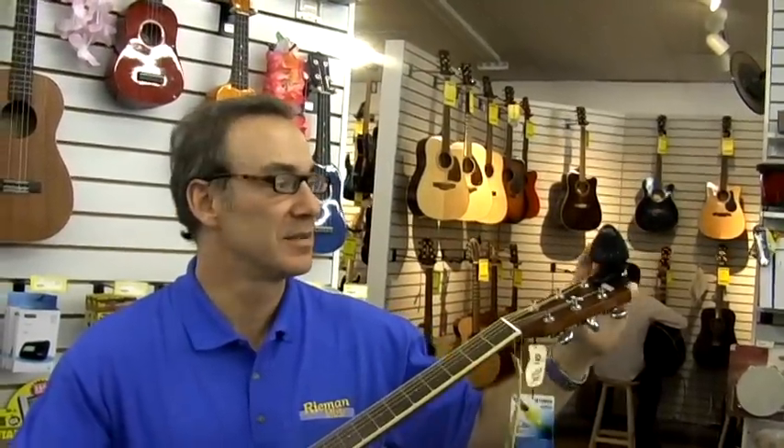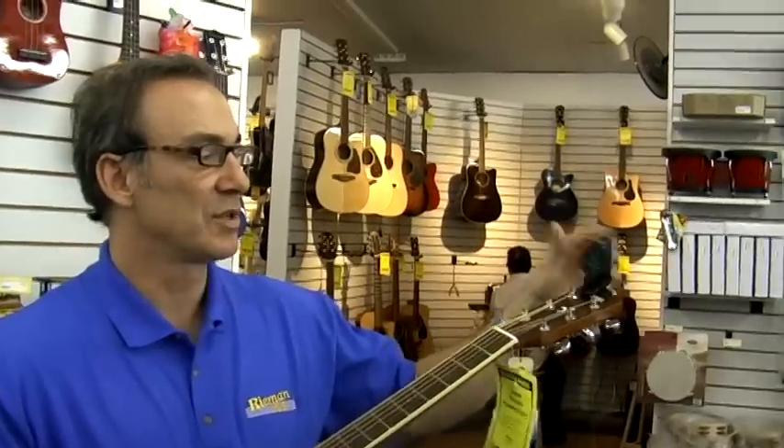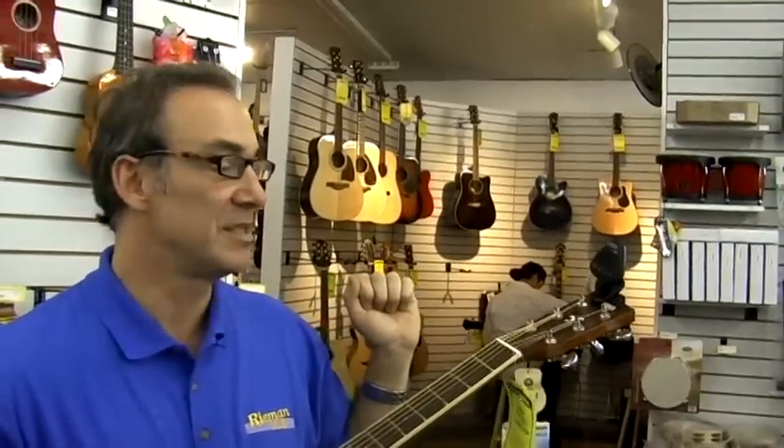One of the most popular items recently for guitar players is the clip-on tuner. We have several types here. This one has a large display. One of the nice things about this tuner is that it's easy to detach and attach to the guitar. They work off vibration and have a large display which can be rotated for easy viewing.